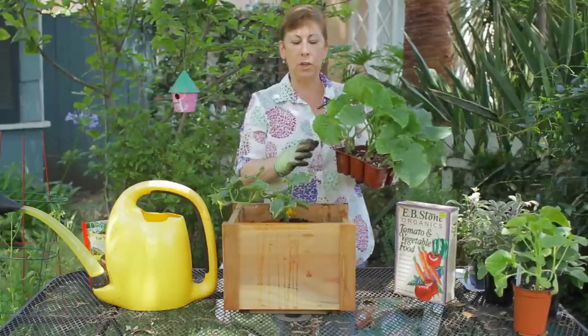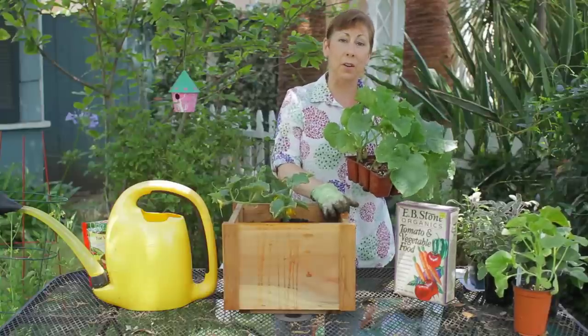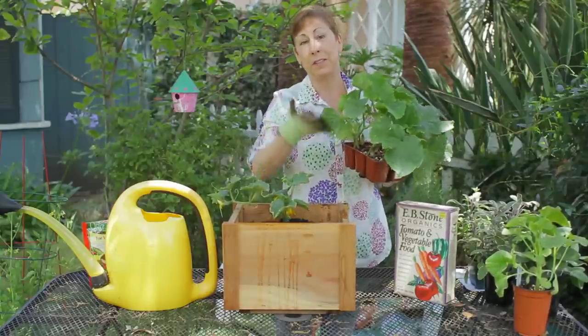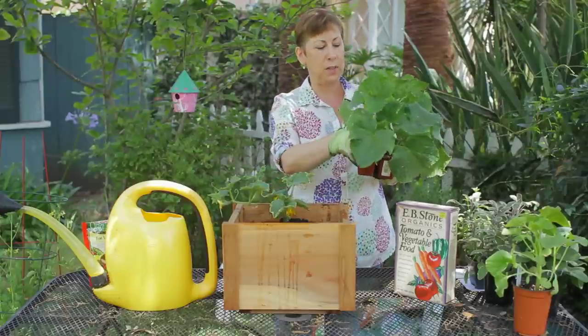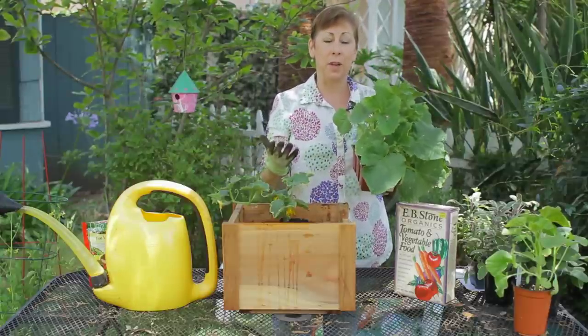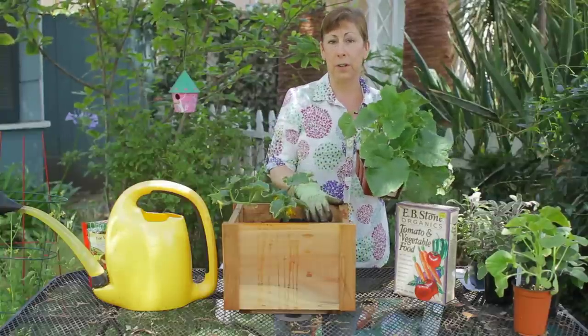With a bush cucumber, which are actually really great for containers, they will grow smaller and, as the name implies, in a bushier fashion — which is what these plants are. While you may need to stake up some of them, they're actually really great for containers.